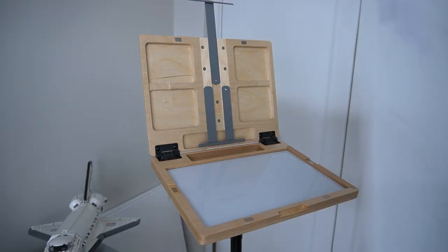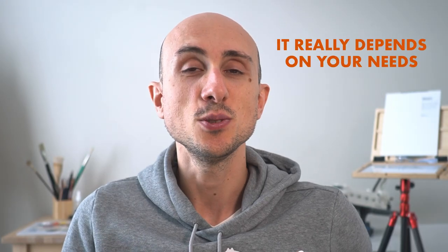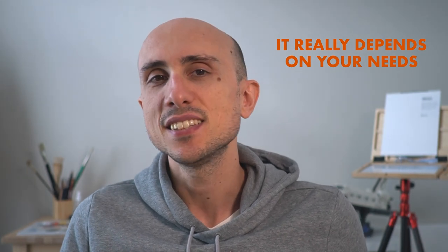One thing worth noticing is that this pochade box doesn't come with a wet panel carrier or a storage compartment for storing your paint and accessories. But I believe this is a fair price to pay for extreme portability — this thing is so small and lightweight, yet has a nice palette size and a panel holder capable of holding up to 12 inch panels. Since my intention is to use it with gouache or acrylics, I don't really need a wet panel carrier, and there are portable wet panel carriers on the market able to carry up to two panels.